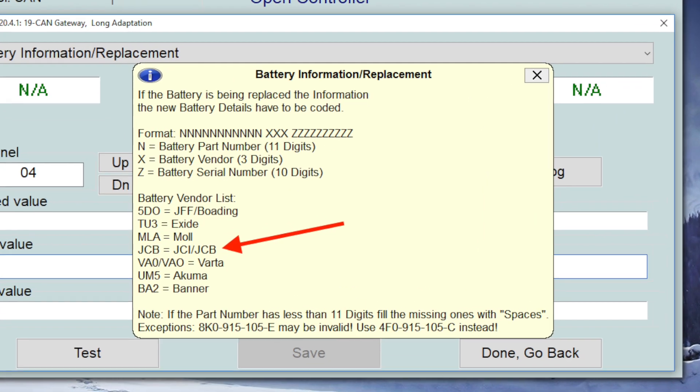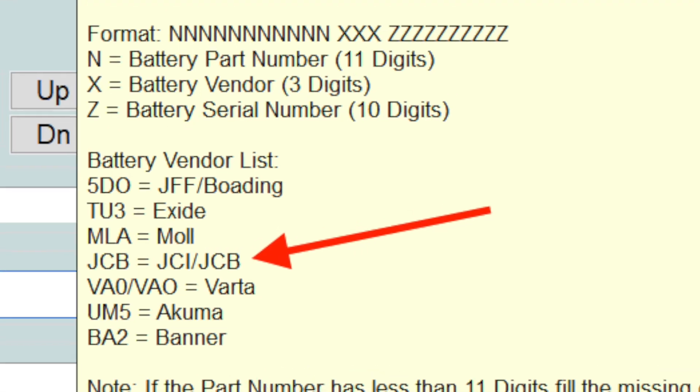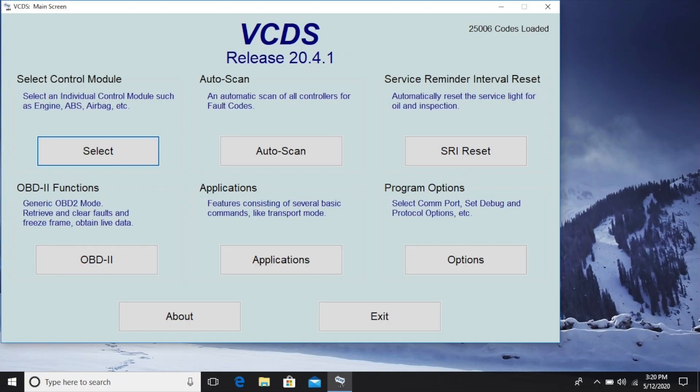I purchased a Direct Fit OEM replacement battery made by Autocraft — it did not have a BEM sticker. Autocraft batteries are made by a company called Johnson Controls. Since they are an approved OEM replacement, they have their own code. This menu will pop up when you begin to code in the new battery — note the different manufacturers all have a different code. Launch the program on your PC laptop with the cable connected to the OBD2 port under the dash. Turn on the accessory ignition — the car's power should be on, but the engine should not be running.